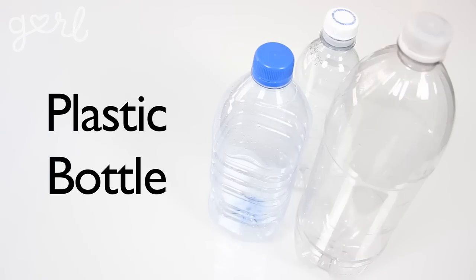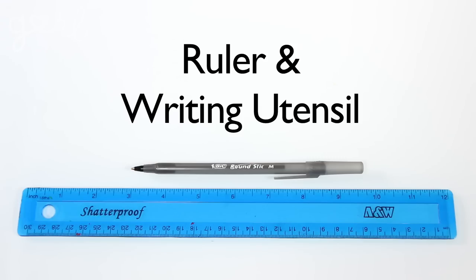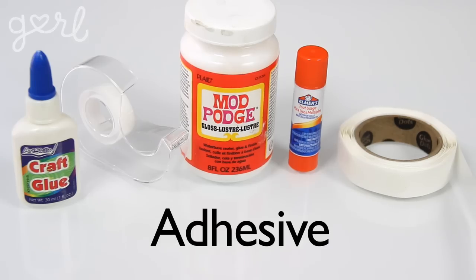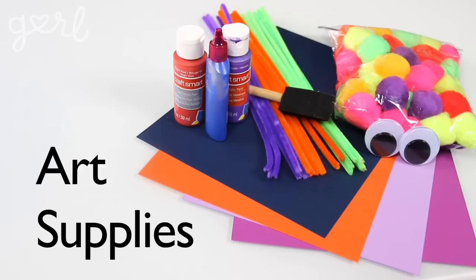So in order to make your own bank, you're going to need a plastic bottle any size, scissors, a ruler and writing utensil, a cutting tool, adhesive from double-sided tape to craft glue, and art supplies. I'm using cardstock, pipe cleaners, paint, and pom-poms, but you could grab anything from markers to fabric to duct tape to jewels to just about anything, really.